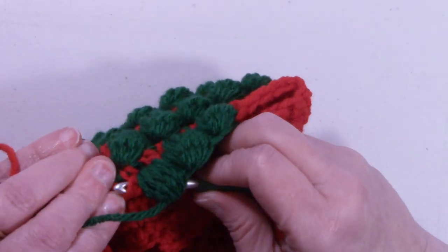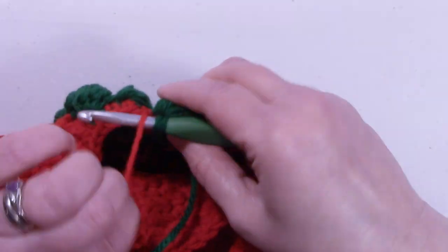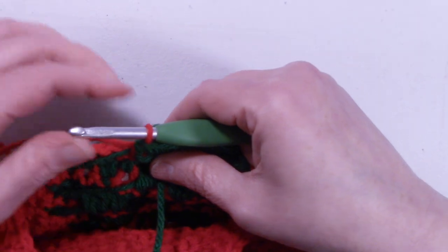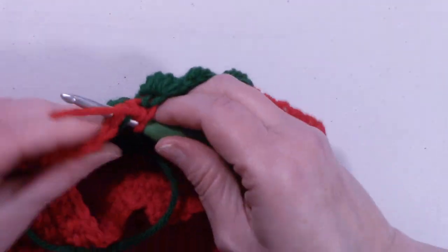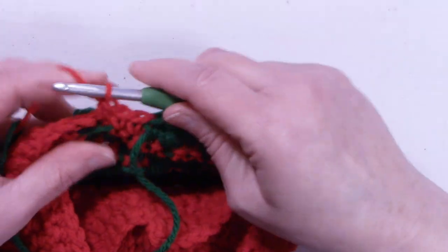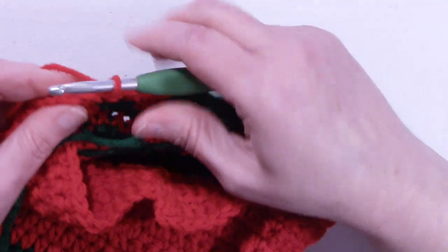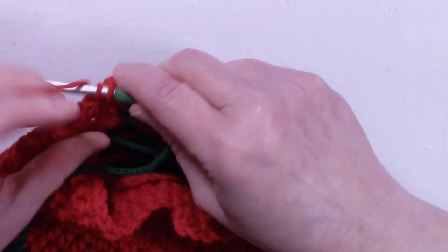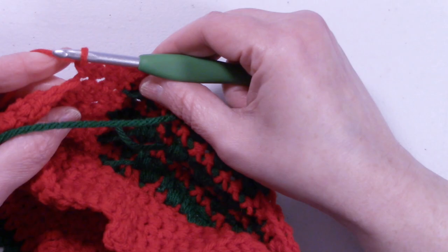And now we're going to change back to red. We're going to keep working over this green so we don't have such a long stretch. We're going to single in the remaining stitches back around to the beginning. Continue working your single crochets back to the beginning, and I'll meet back up with you at the end of this round.